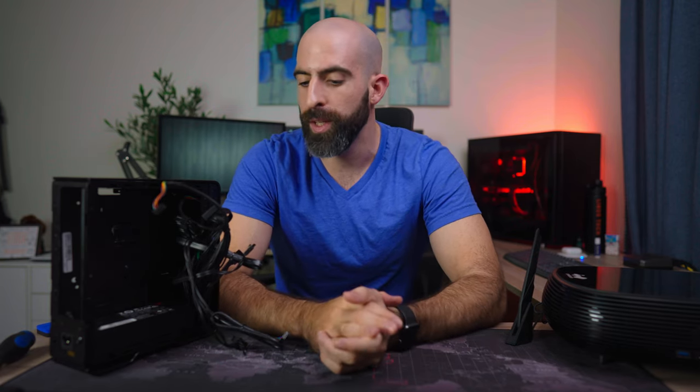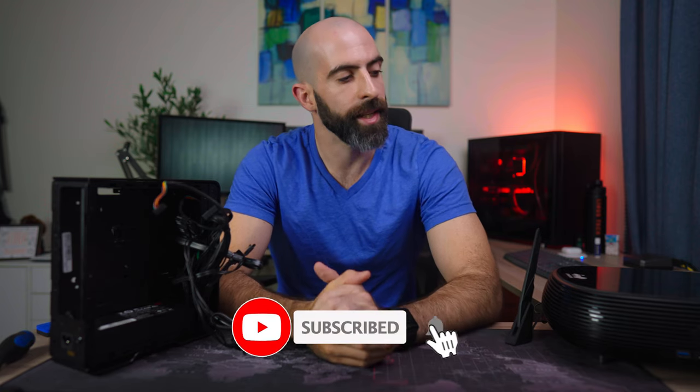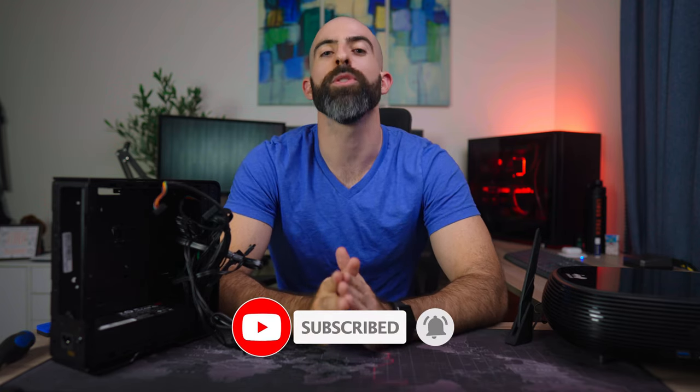That's all I have for you today. I hope you enjoyed this. Do you have either of these cases? If you do, let me know down in the comments what you think about them. Or if you're planning to do an ITX build, do you plan on picking one of these up? Let me know. If you liked it, drop a like below. If you like content like this, please subscribe. Thank you so much for watching and I'll see you in the next one.